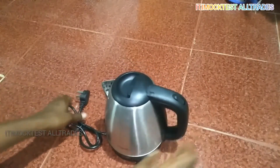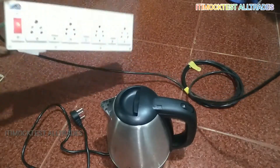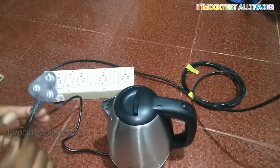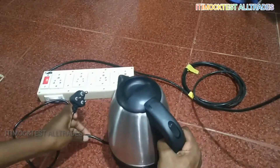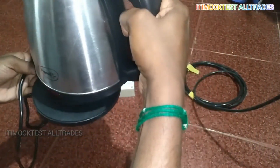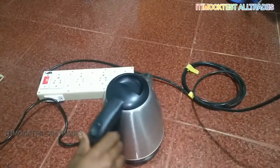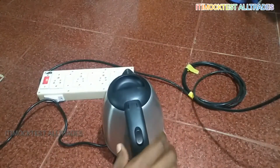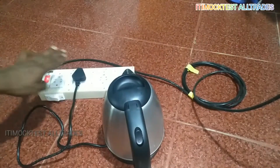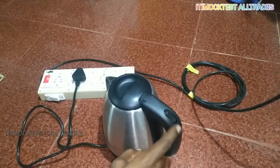Use the instant water kettle. Connect it to power. You can rotate the back side to connect it to power, and it will supply power properly.